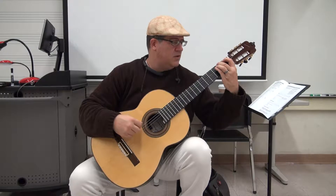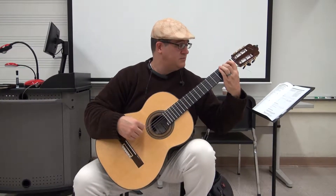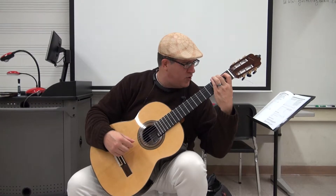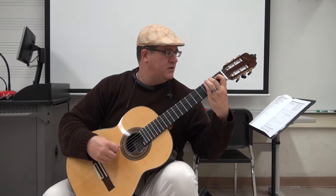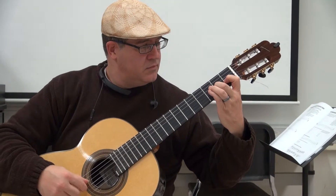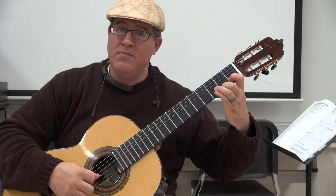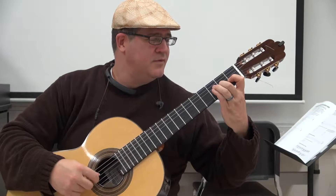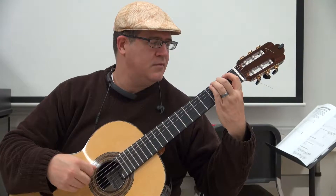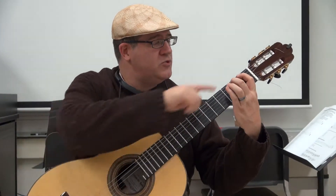That way you're avoiding bad habits such as this one. Then only one comes down. It's almost like moonwalking on the guitar — you're sliding your finger over the string, then you come back up, and then you're going to actually hold one and two down as you play with two and three.